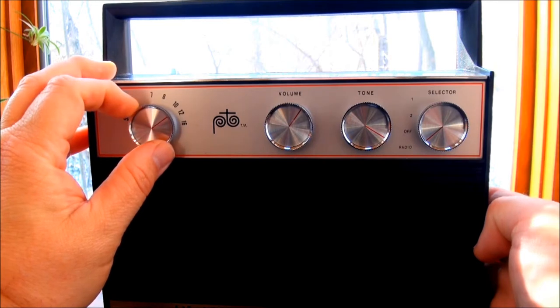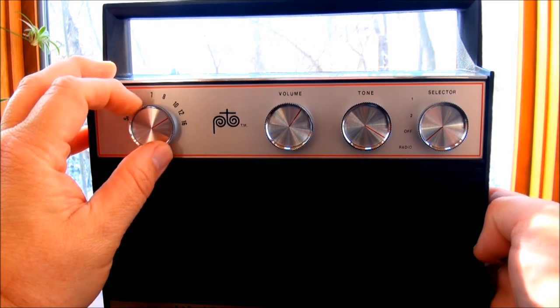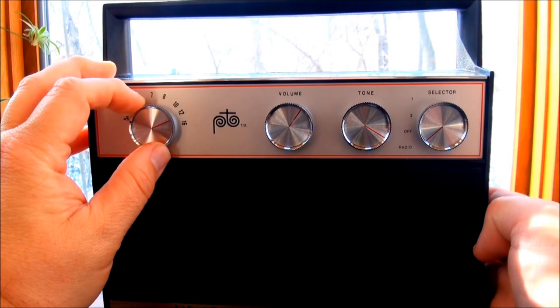All the AM channels I get are pretty much at what I call the north end of the dial. Reception really isn't too bad.